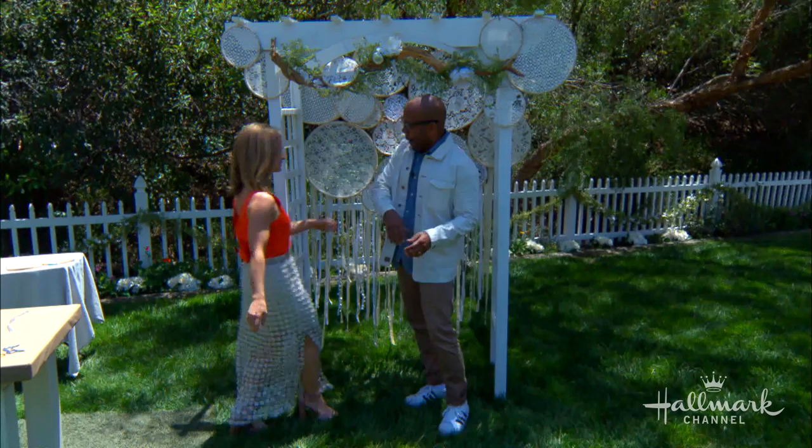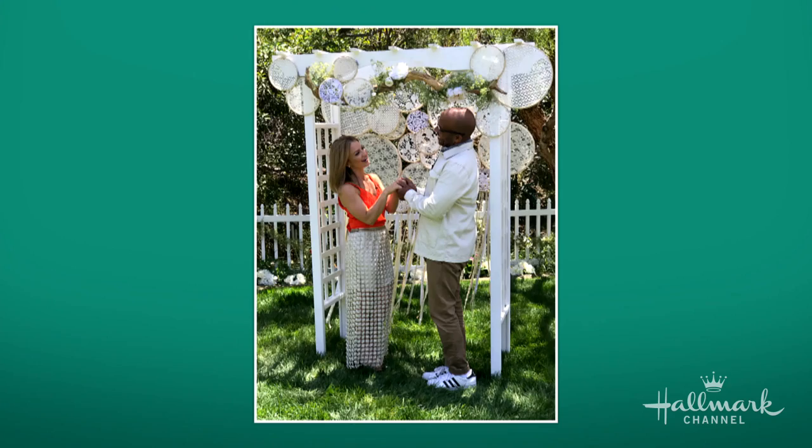Oh, I'm so happy to be here at this wedding! Switch it up — like a photo booth! It's adorable. For step-by-step instructions head to hallmarkchannel.com, and be sure to catch Perfect Bride: Wedding Bells this Saturday at 9, 8 central, right here on Hallmark Channel.